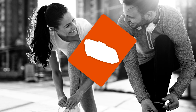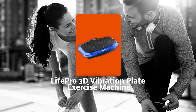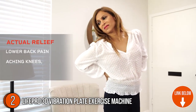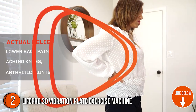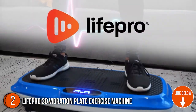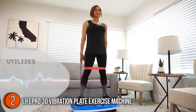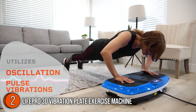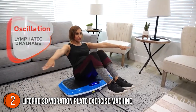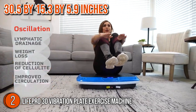The second best vibration plate on our list is the LifePro 3D Vibration Plate Exercise Machine. Stepping on it can instantly relieve back, knee, and joint discomfort while stimulating nerves, obstructing pain, and releasing stress. This device is impressively quiet, doesn't take up too much space, and is simple to put away when you're finished. Its dimensions are 30.5 x 15.3 x 5.9 inches.